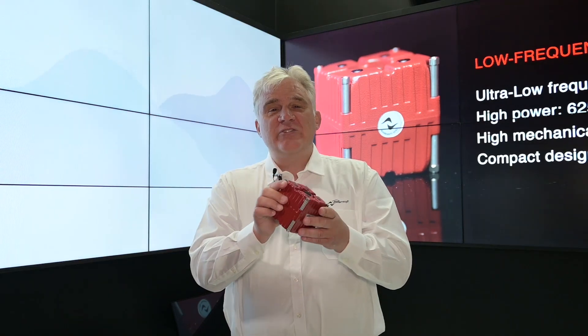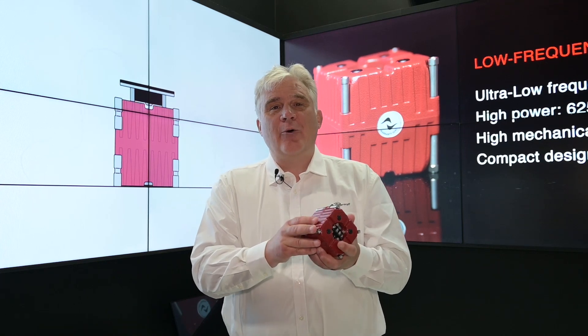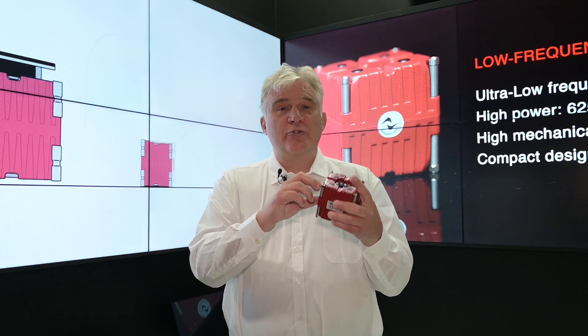The Mover is a product which has proven to be very versatile, very reliable, and very high power. The power of this is unmatched if you look at similar products which are out in the market.